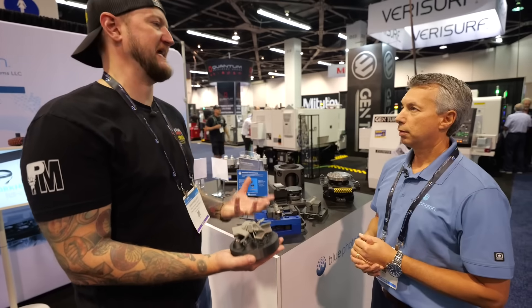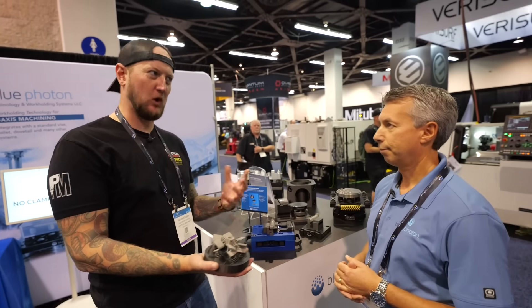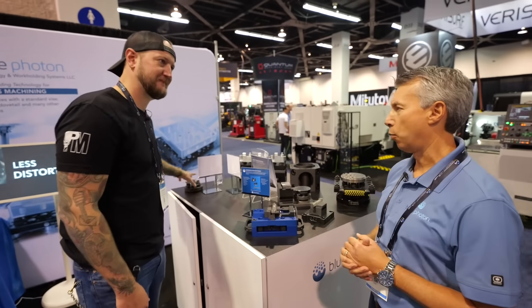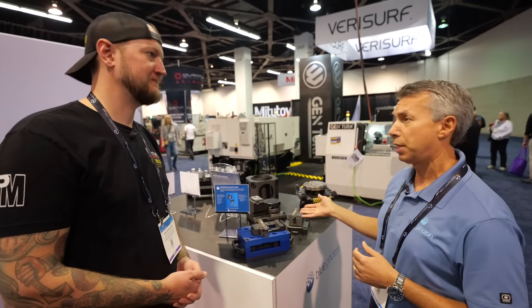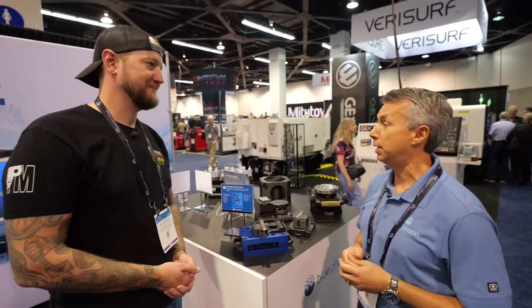It puts a lot of the power back in the shop's hands. You can create your own really custom workholding that still holds well. We know so many people that are getting parts sent to them to quote on, and the challenge is how are we going to hold this. That's why anywhere from the R&D one-off type person to a production standpoint to doing foils at an aerospace manufacturer, this really helps out the challenges seen today.